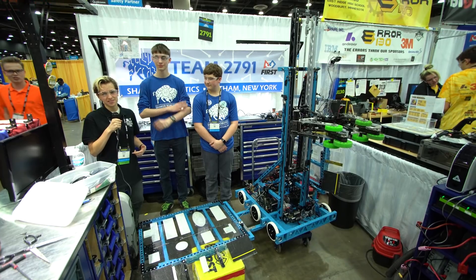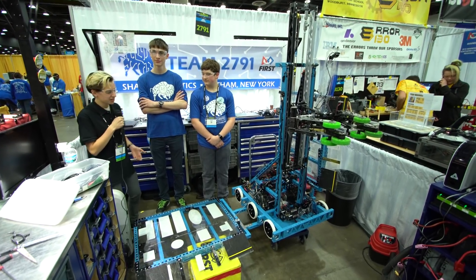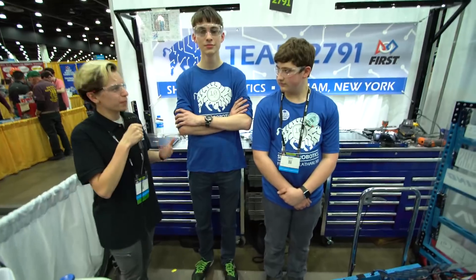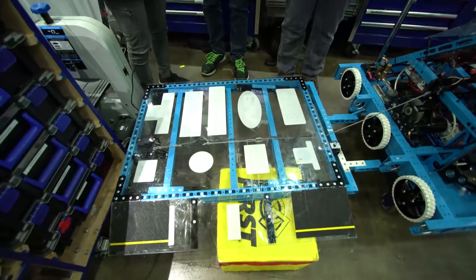Hey everyone, I'm Audrey from First Updates Now here at the Detroit Championship with 2791 Shaker Robotics, here to talk about their awesome robot. So first of all, we've got this thing right in front of us — can you tell us a little bit more about some of your mechanical systems on the robot, like the ramps and the intake collector?